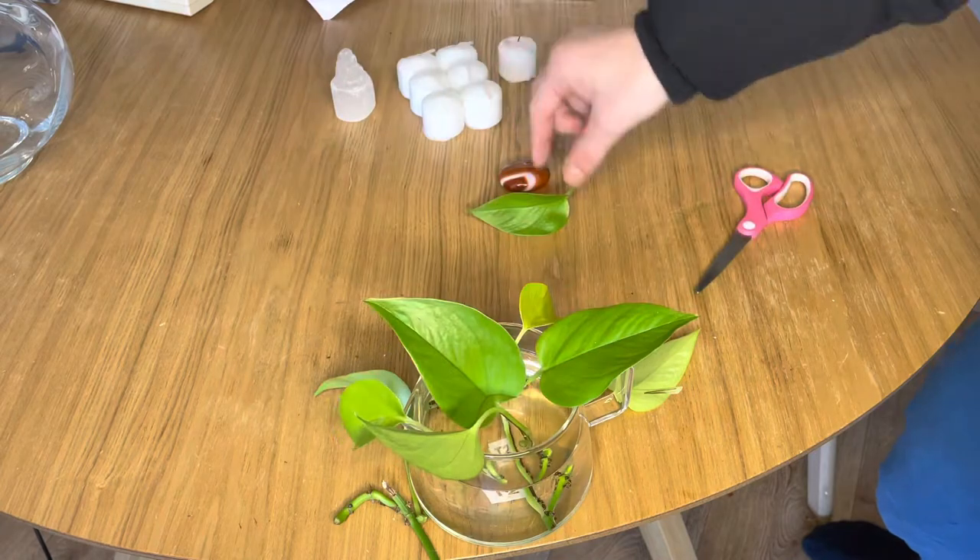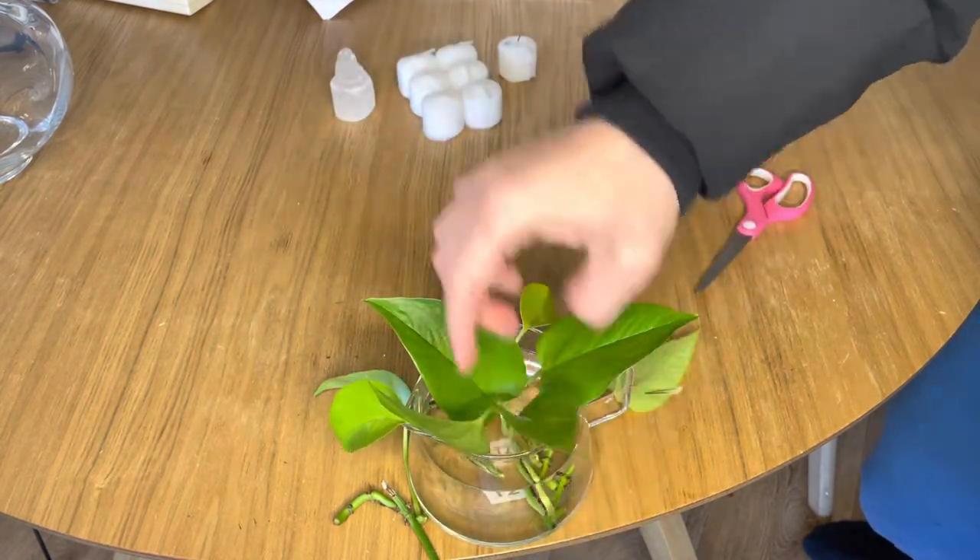When you do transfer them into soil, make sure the roots are long enough and don't over water them.